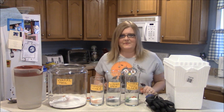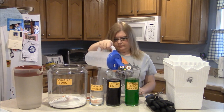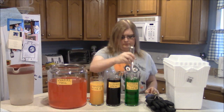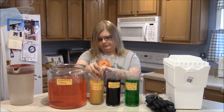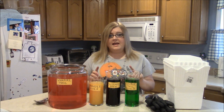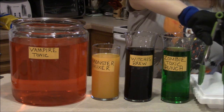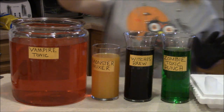We will mix the water in and get our Kool-Aid colors going. All my drinks are mixed, so now I'm just going to get my safety equipment on and chop up my dry ice. I've got my dry ice cut up, so I'm going to show you what this does. We are going to start with the big one — get you some tongs and drop it in the Kool-Aid.